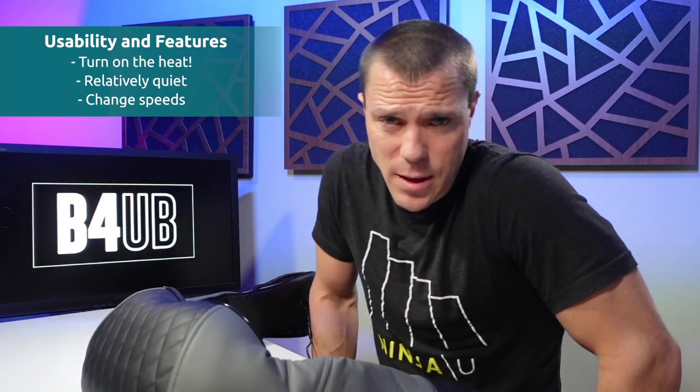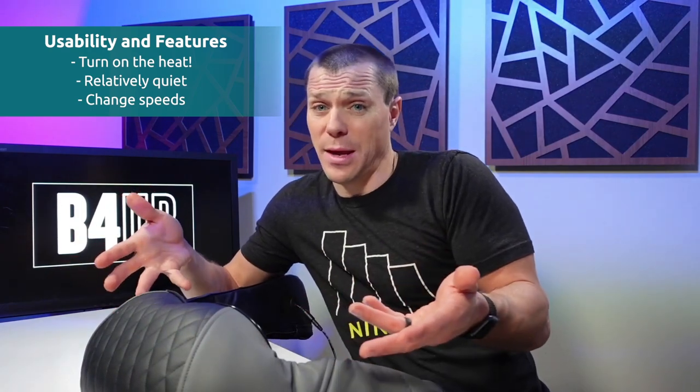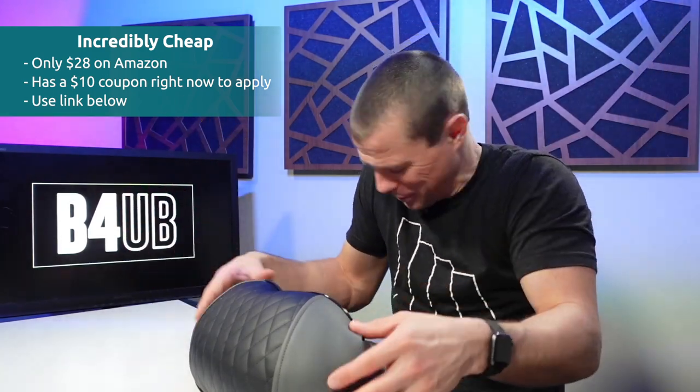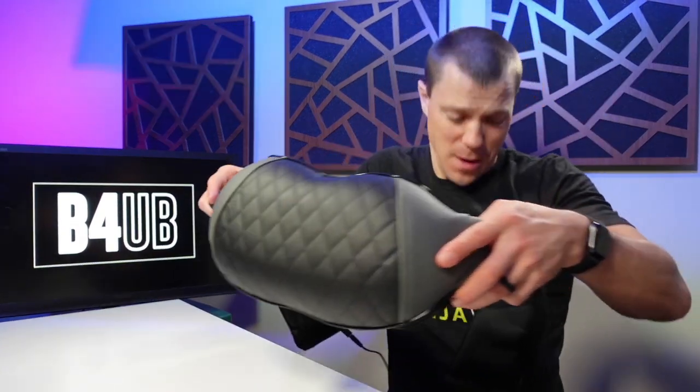This is a nice massage — it's semi-complimentary to a massage gun depending on what you're doing. If you're sitting at a desk all day, this might be the thing. You know how much this thing costs? Take a guess. $100? Nope. $50? Nope. $40? Nope. Under $30 — this thing is only $28 on Amazon right now because they have a $10 coupon you can just click and apply to your cart. How do you build and sell this thing for $28? Unbelievable, MedCursor. Well done.